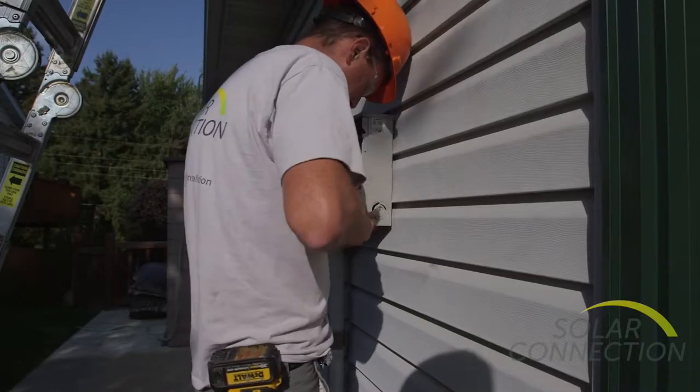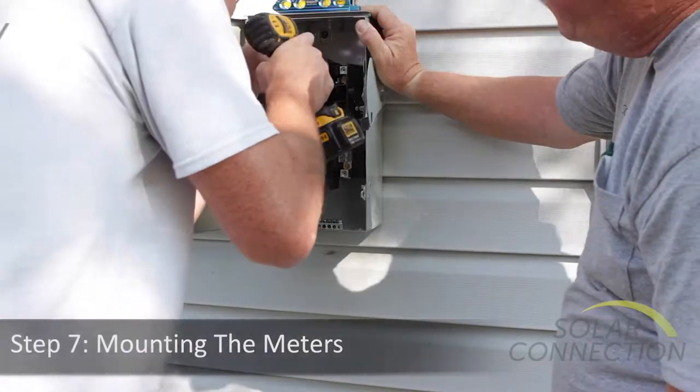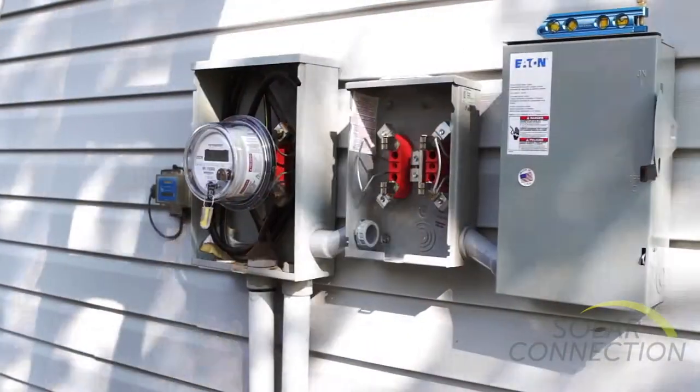We also install the meter and some other equipment outside the home. This will be done in a neat and professional manner.